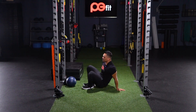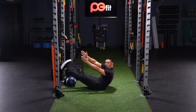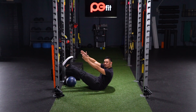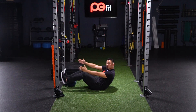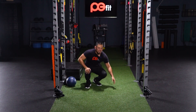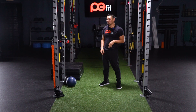For the strength side we're actually gonna do a hold — best you can, do a V-up hold. See if you can hold this for 45 seconds and then come back down. We're gonna switch between the two back and forth, four sets.